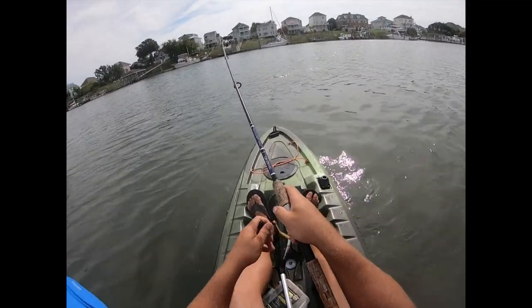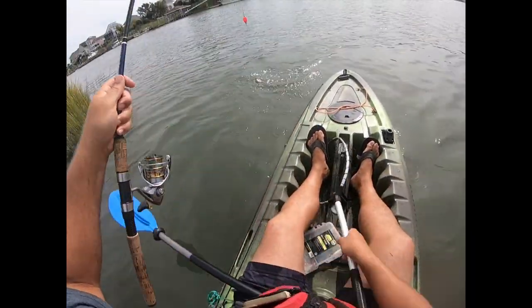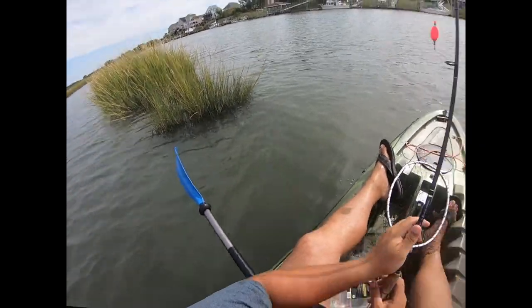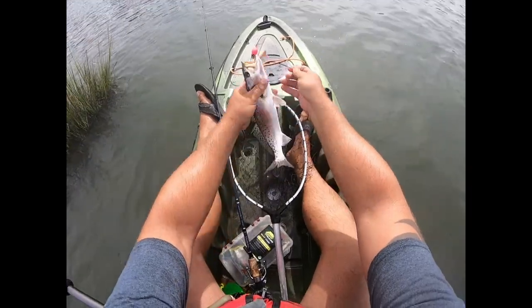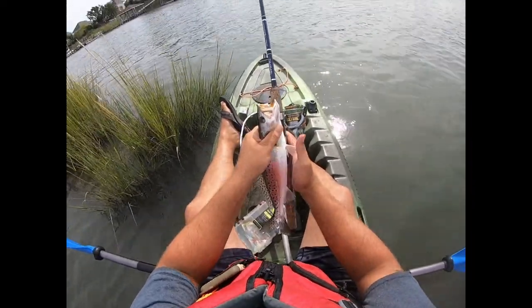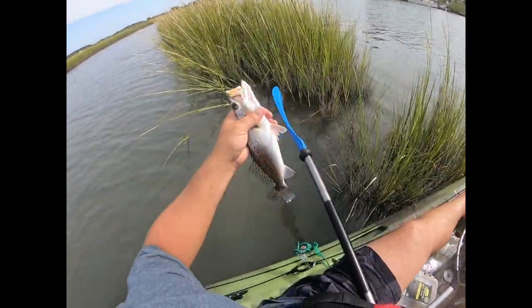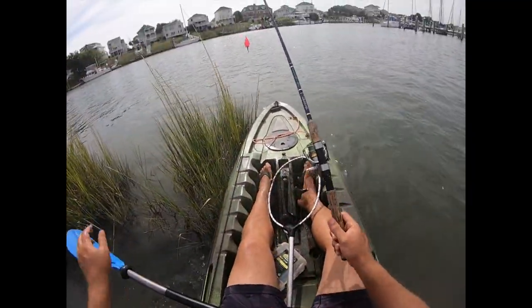Fish on, fish on — looks like a trout! He might go 14 inches. We will measure him. I already have it measured on my rod. Nope, he's 13 — 13 inch trout goes back in the water. Thanks buddy.